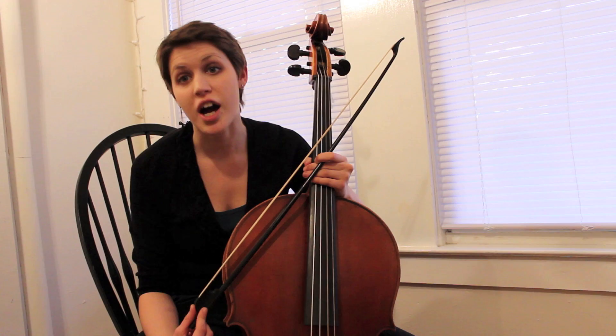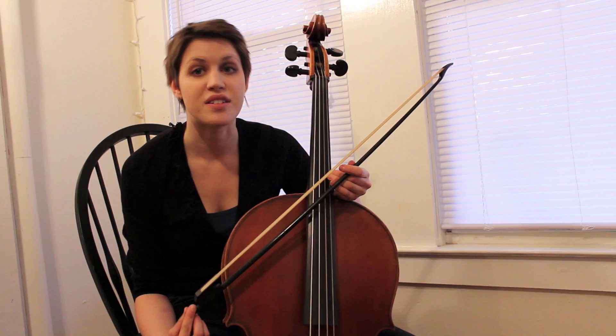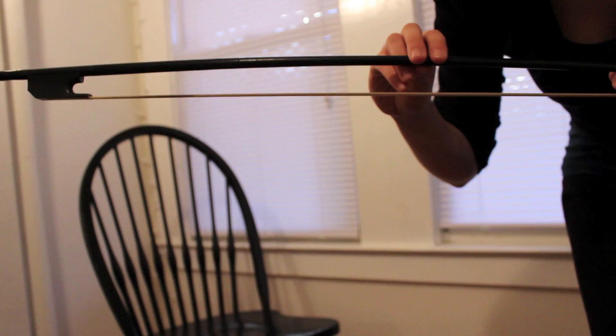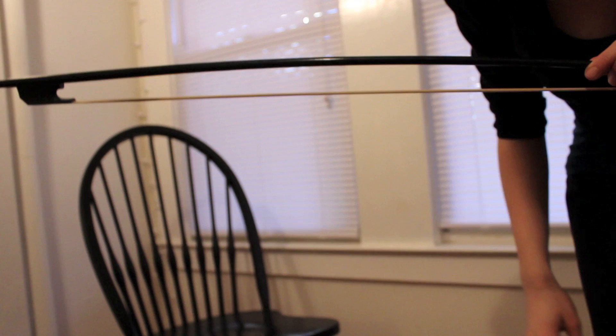Because we don't use the expressive qualities of vibrato as much as a modern player, we really rely on our bow to be our voice and to shape our musical lines the way we want. By having a bow hand that's capable of being expressive in a number of ways, we can truly convey the music the way we want to.